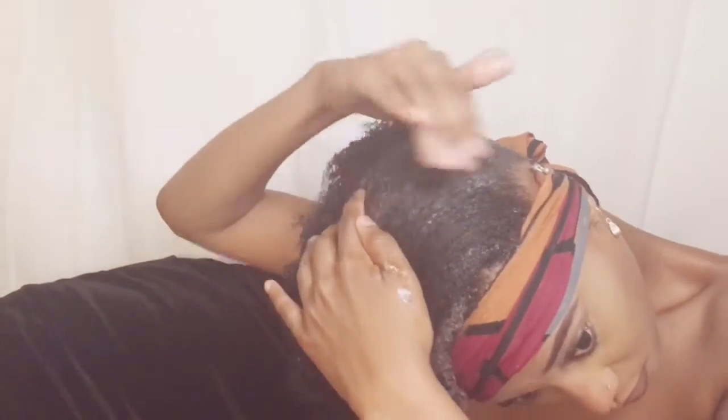I like using this gel to mute the front of my hair. I apply it all along the border of my hair and then I use my brush to lay it down, just to get my hair to absorb it and to defrizz it.